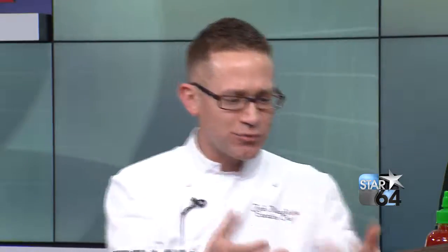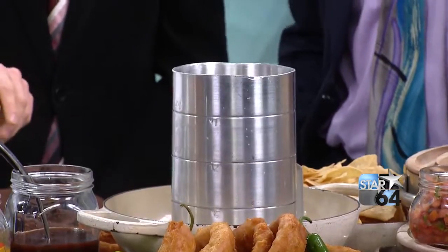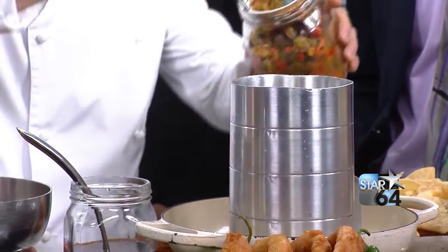We're going to put together a beer can nachos. The problem with nachos is you can't get all the ingredients on every layer. So we're going to build a nacho. We're going to start out with a little bit of tortilla chips, then add a little bit of cheese, and then we're just going to build it, adding the layers as we go.